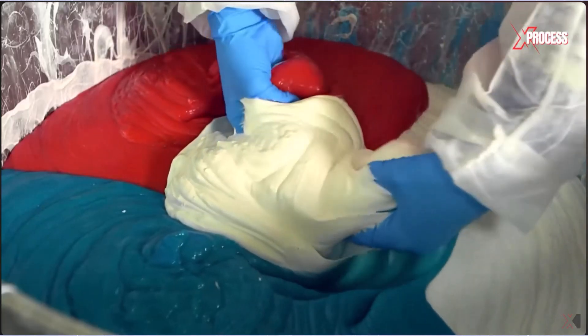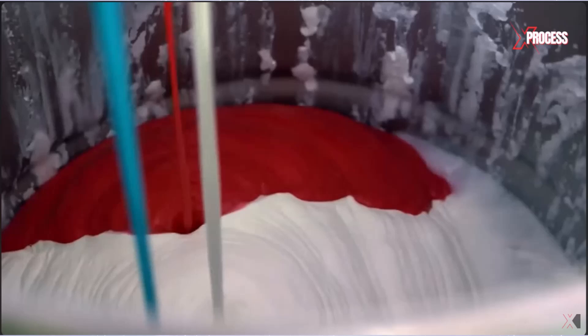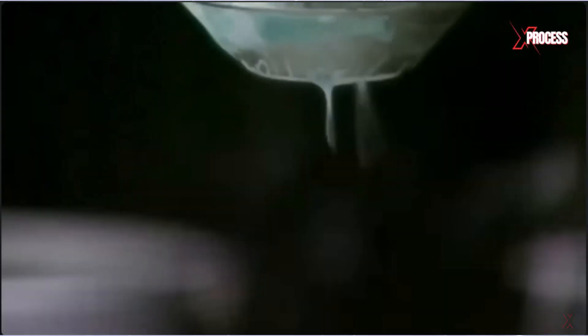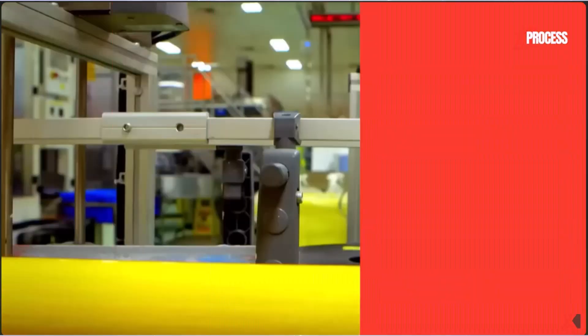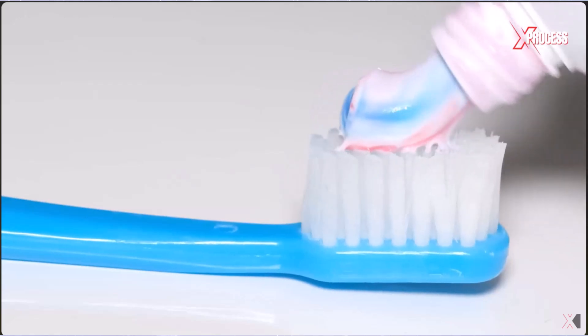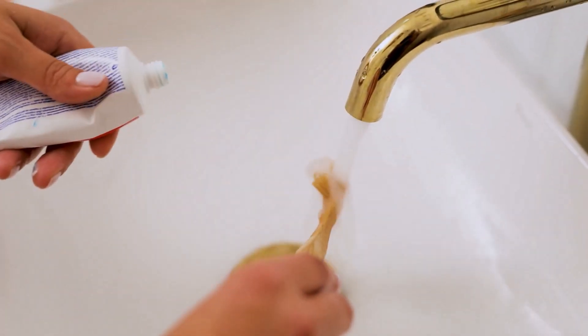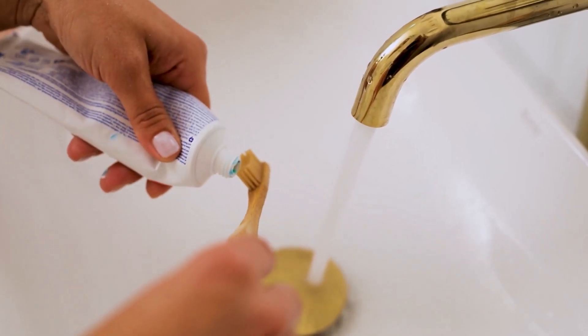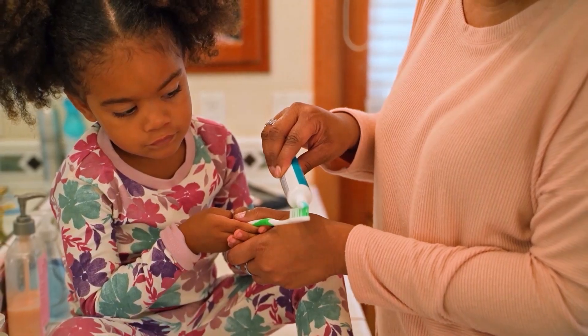Now, let's dive into how the stripes are made. Most toothpaste tubes are actually divided into two compartments — one for the white base paste, and the other for the colored striped paste. These two types of toothpaste are loaded into the tube through separate nozzles. The key is that the paste is thick and non-mixing. So even though they're packed tightly together in the tube, they don't blend. It's all about density and consistency. The toothpaste mixture is designed to be thick and viscous enough so that it won't flow or blend inside the tube. It's like trying to mix peanut butter and jelly while they're still in the jar — it just won't happen.